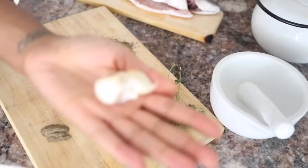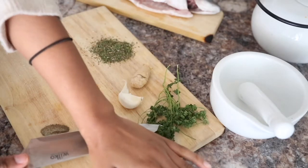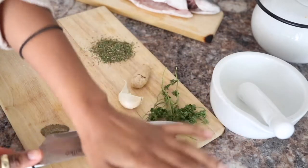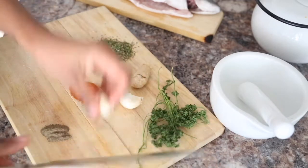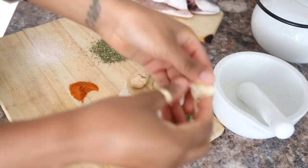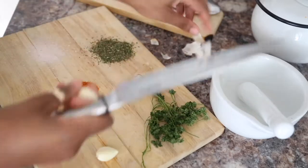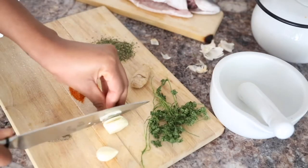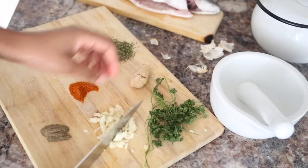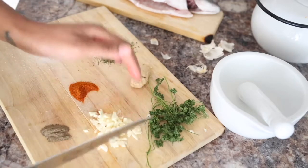So first we're going to cut our garlic. The easiest way to do this is just to get the knife, place it on top of the garlic clove, and press down firmly — you'll see that the skin just starts to come away with ease. A dish without garlic is basically not a dish in my opinion, and if you don't like garlic, are you sure you're not a vampire?